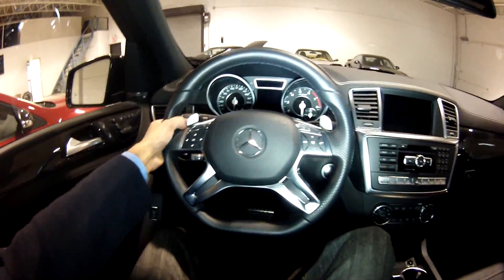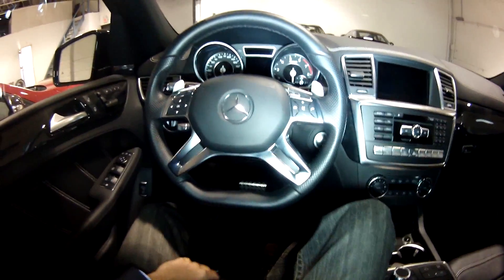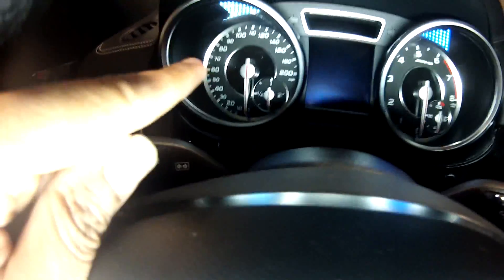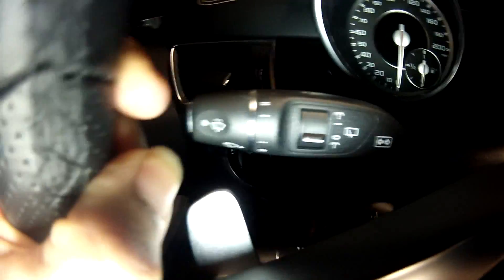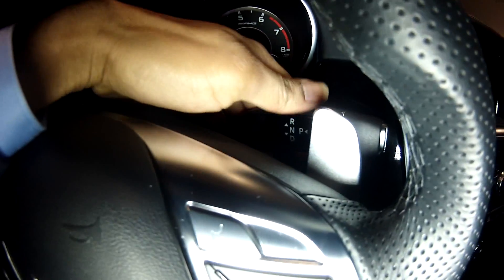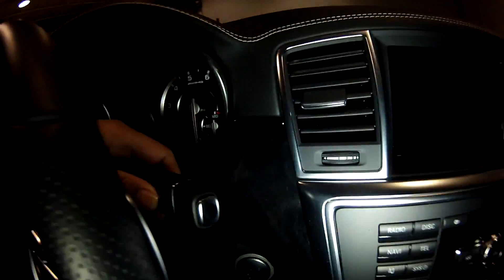Got the paddle shifters — shift down, shift up. Controls, stereo, phone. Airbag. It goes over 200 miles per hour. Looks like the wiper controls over there — interesting, old fashioned, just like back in the day. You got the steering column controls for the shifting — reverse, neutral, park. Interesting. Push to start.